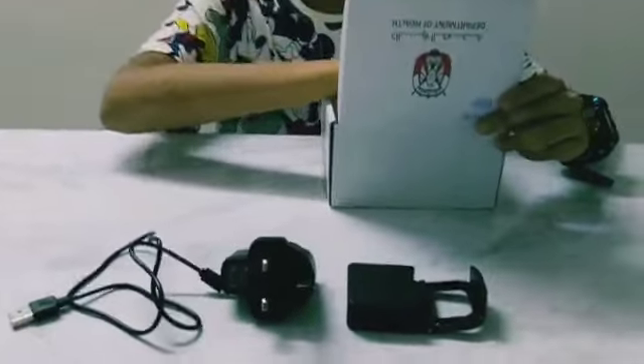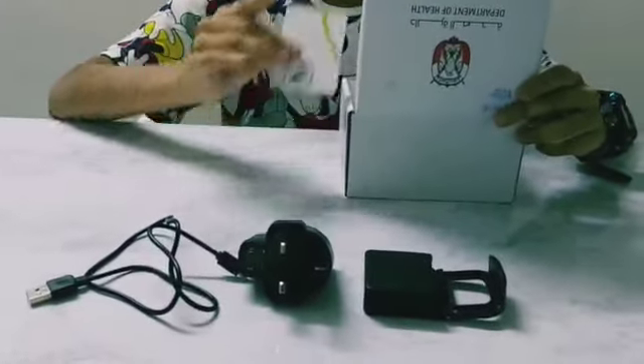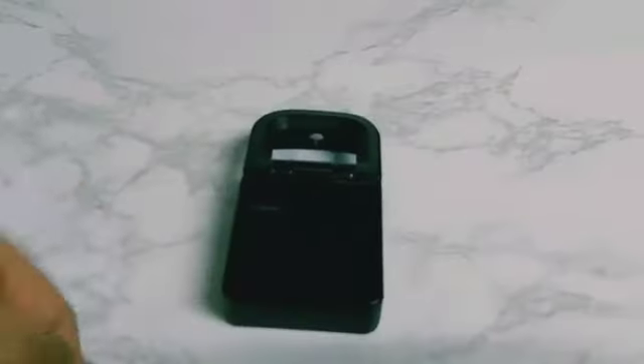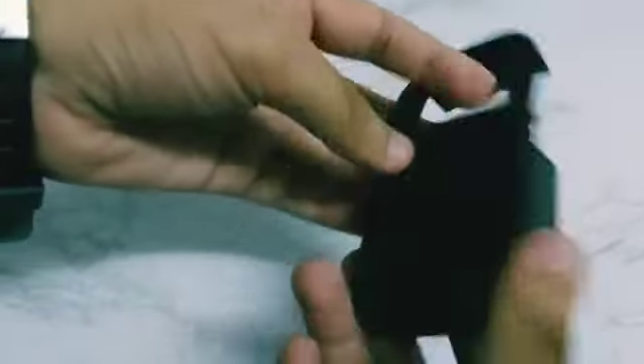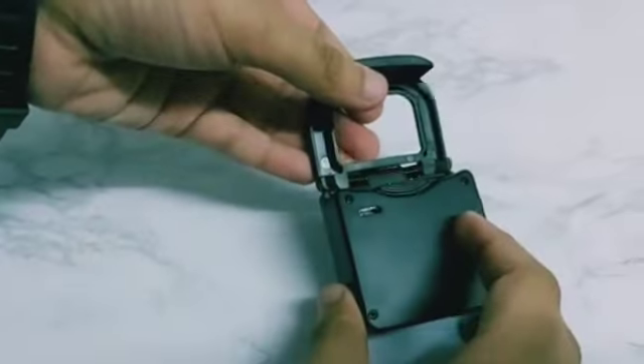This is a power band. We have the power band and a charger. The charger is on the monitor. This power band charges via the slot, and the adapter is used to charge it.